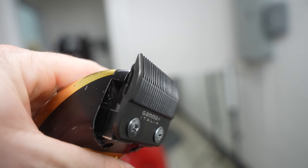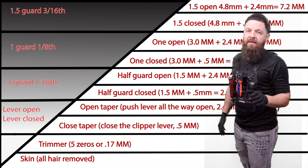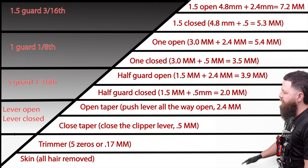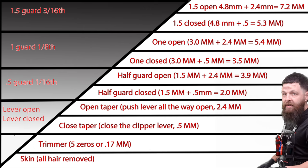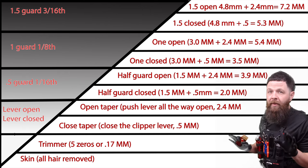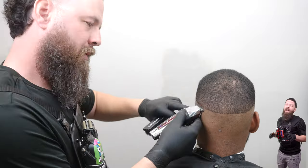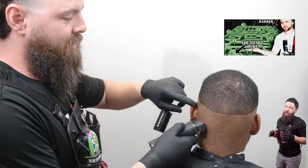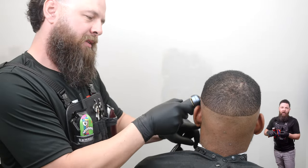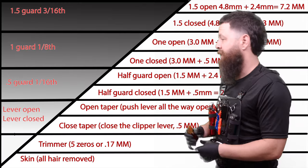As you guys can see, as promised, we'll be talking about the rig just a little bit — the screenshot, the chart. You're gonna see how this gets useful. If you look down on the bottom end, you're gonna see we got skin to trimmer. So we're gonna need something to skin out with, from here to here. If you guys want to know how to start every single haircut, watch my phase one video — we discuss debulking, skinning, and getting set up.